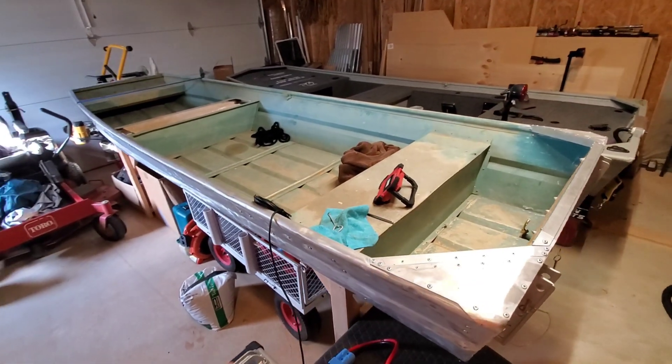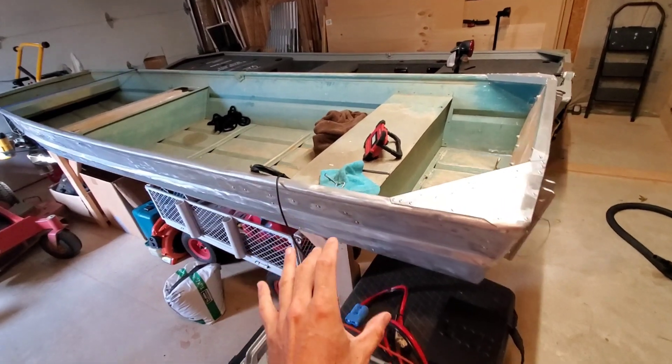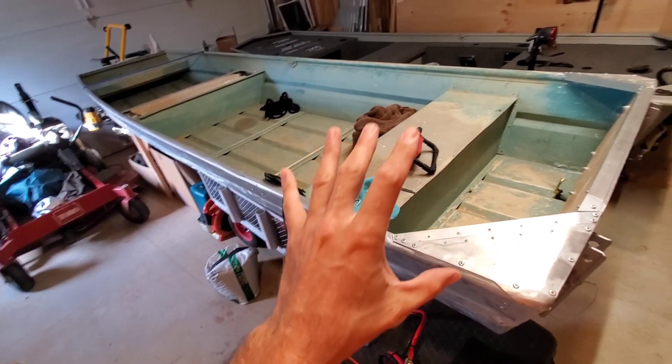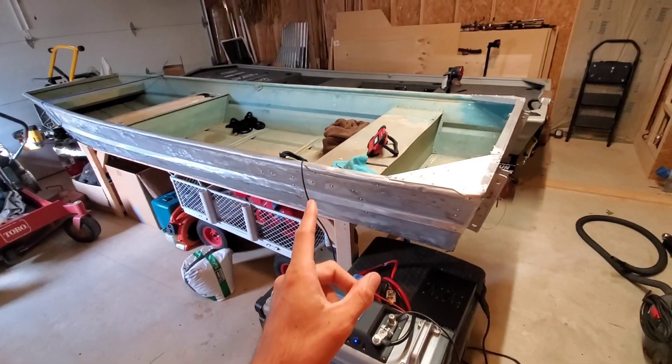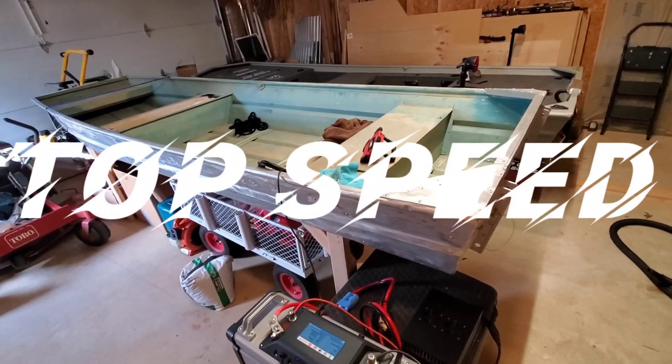Today I'm very excited, guys. I'm going to be testing the 12-foot Top Gun Port-a-John. What I want to do today is get some data from this boat by taking it out on the water. I want to find out a few things: number one, how stable it is, and number two, I want to do some top speed testing.